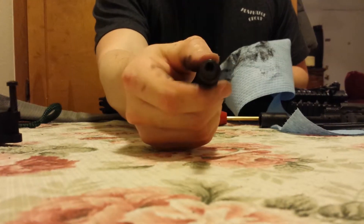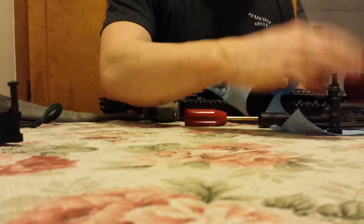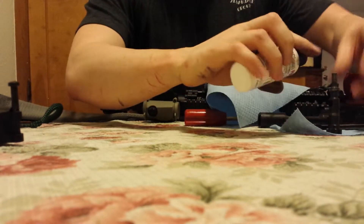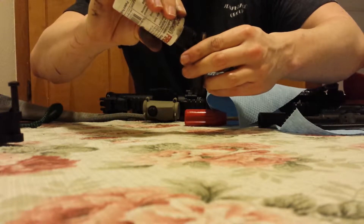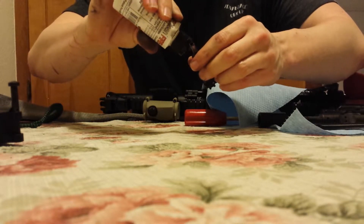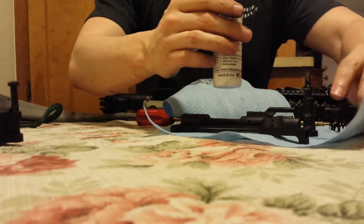We've got a little bit of carbon on the bolt tail. We're going to let some Fire Clean soak on there for a minute while we hit the rest of the rifle.